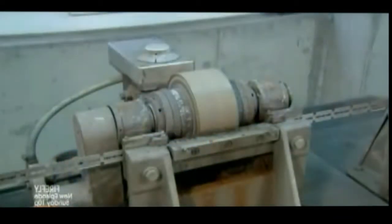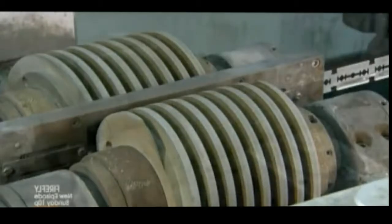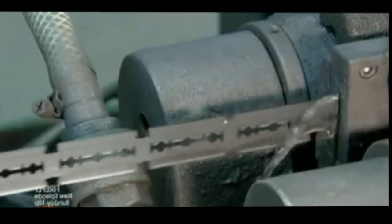Now it's time for the blanks to become blades. They enter a grinding and polishing machine. Within it are three grinding stations which first sharpen the contour, then produce two super sharp cutting edges. The blades then pass through a polishing station that removes burrs left by the grinding.